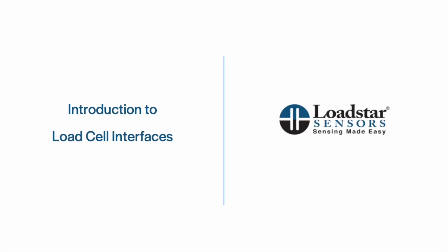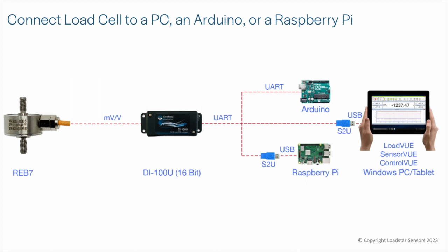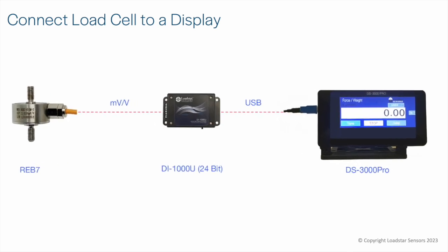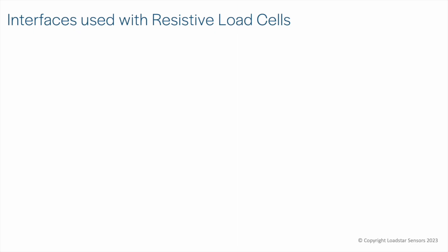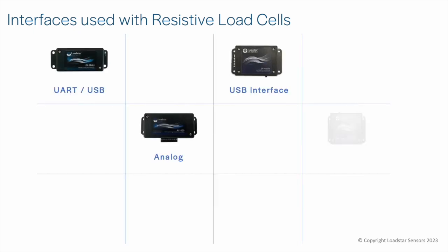In this video we will discuss interface devices that you can use with your load cells to meet your diverse application needs. Whether you want to connect your load cell to a PC, an Arduino, a Raspberry Pi, a digital display, a data acquisition system, or a PLC, Loadstar has an interface for you. We offer a range of interfaces to meet your application needs.